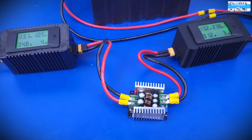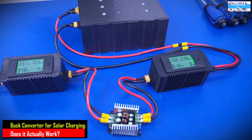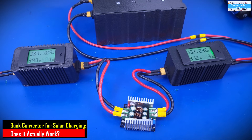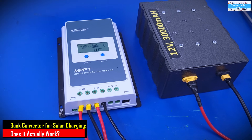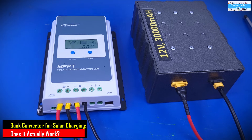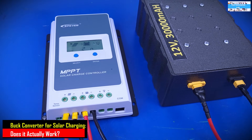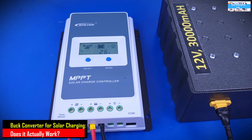If you have better results, please share your experience in the comments so we can all learn from you. This doesn't seem to work for me, so I'm going to leave it here. A lot of people might say it has something to do with irradiance or the solar panels — maybe not. Maybe the problem is not with the DC to DC buck converter. So I did a control test using an MPPT solar charge controller.